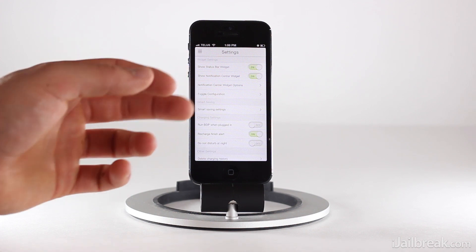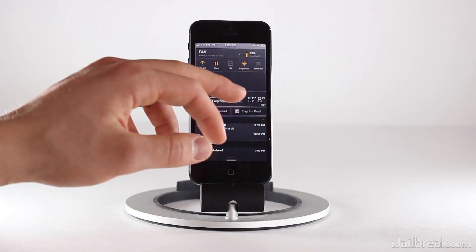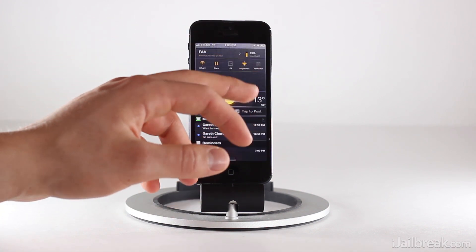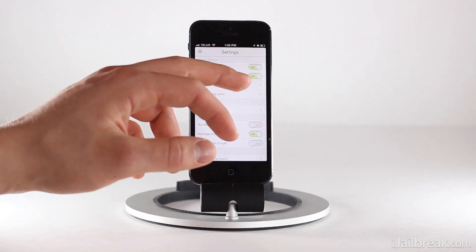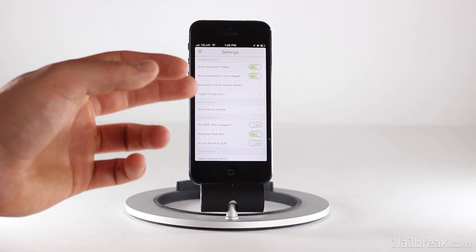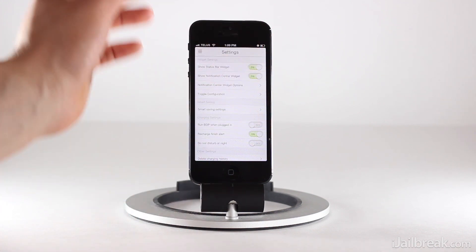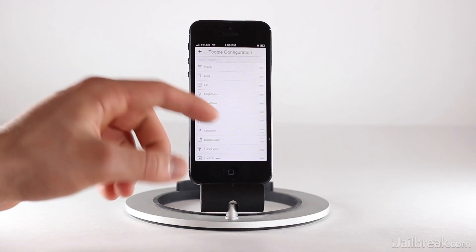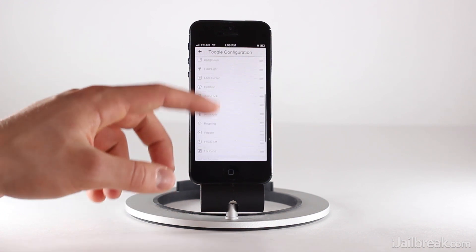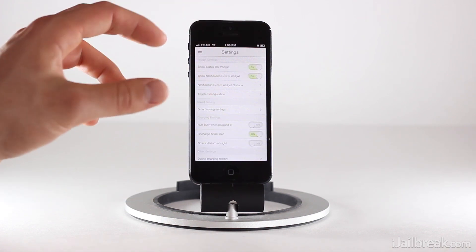We can also enable Battery Doctor Pro in the notification center. If you swipe down, you'll see it's actually at the top of the notification center as a widget. We can disable or enable that, and we can also disable or enable it in the status bar. All the toggles can actually be configured and arranged — so whichever toggles you use more frequently, you can put them in the pages that come up first.